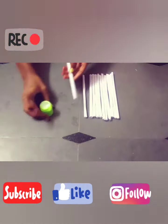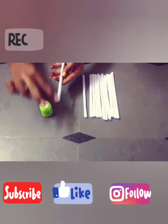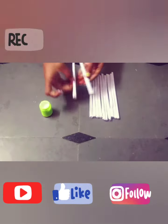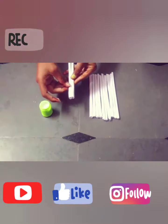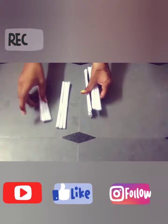Take one roll and glue. Apply gum like this and attach. You have to paste them in groups of 3.